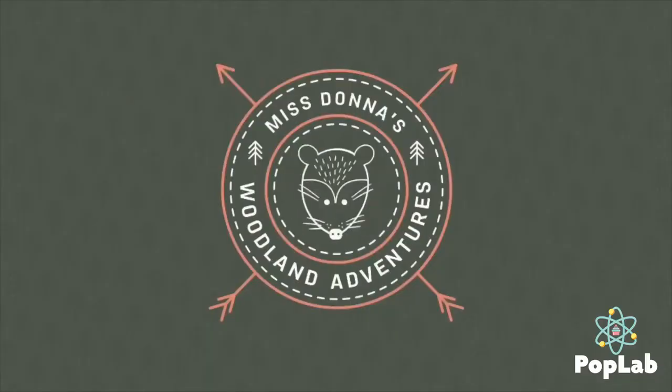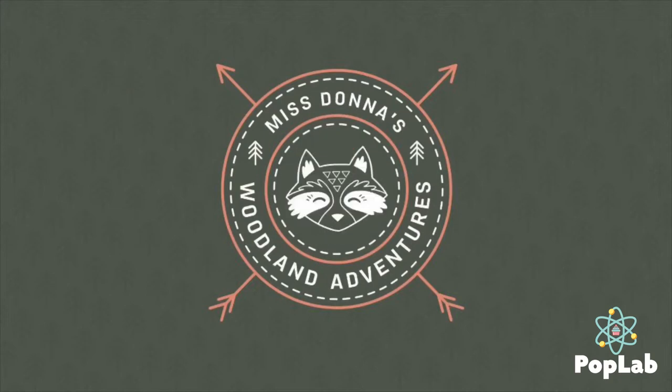Miss Donna's series premiered the Friday before last by the time I publish this video, and it's all about her outdoor adventures around her log cabin. It's perfect for Miss Donna. I have fun editing them, she has fun shooting them, but if you want to know a secret — I'm not outdoorsy in the least.